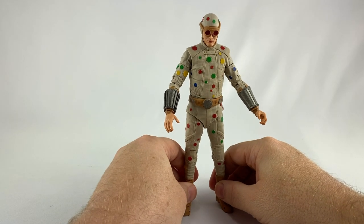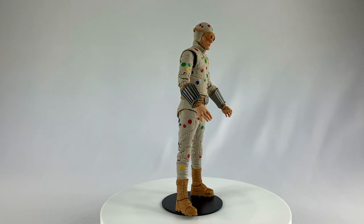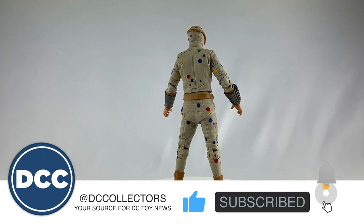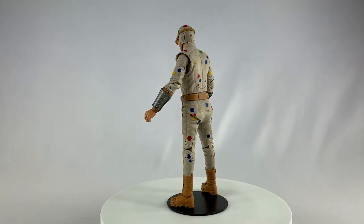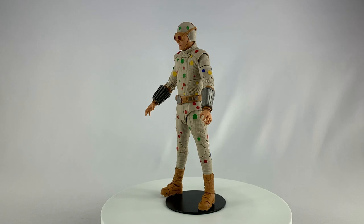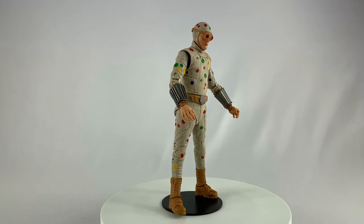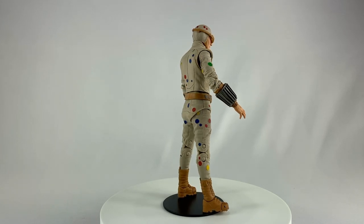So there you have it — that is Polka Dot Man from Suicide Squad. If you liked this review and it helped you decide whether to buy this or leave it on the shelf, please hit that like and subscribe button. You can find me on dccollectors.com and on social media at DC Collectors on Facebook, Instagram, Twitter, and LinkedIn. Do you have this figure? Is he worth the $24.99 price tag to get that King Shark piece? Leave your comments below — that'll do it folks, God bless.